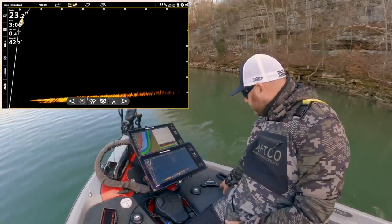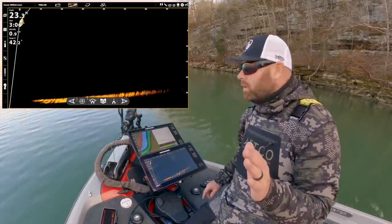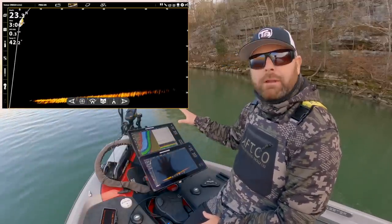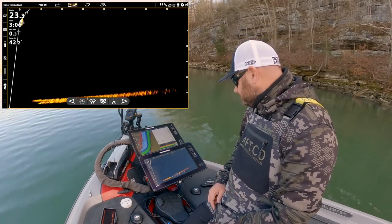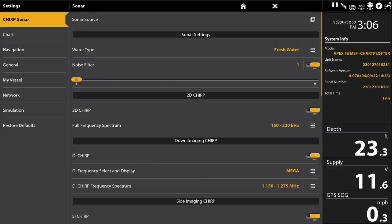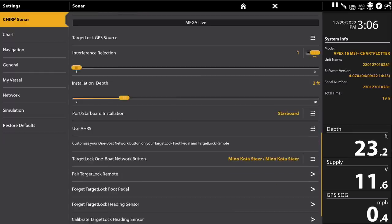So we have the foot pedal feature over here — I talked about the right and left. That controls where that Mega Live is facing. Now that we have the turret, let's talk about some key things to do when setting it up. First thing I do: hit the home button, go into the settings menu. First thing is chirp sonar — scroll down to the bottom and calibrate your Target Lock heading sensor. You want that to be accurate.